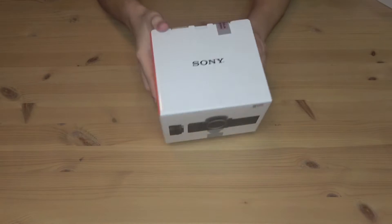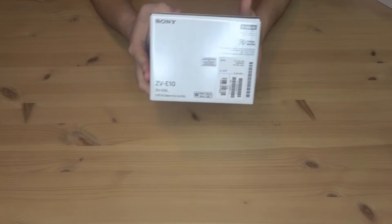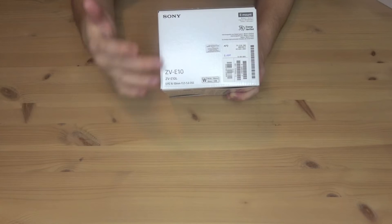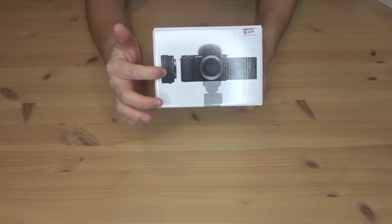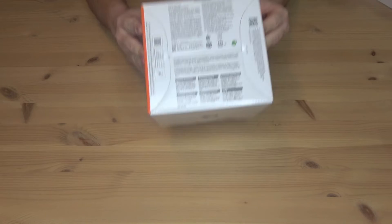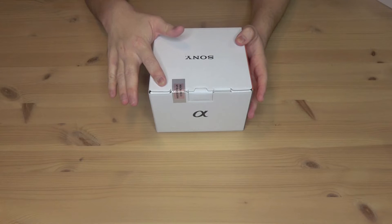On the top, Sony. On the left, ZV-E10. On the back, the Alpha logo. On the right, it says Sony ZV-E10, the barcode, serial number, so on and so forth. On the front is a picture of the camera itself with the lens, and I believe this is the shooting grip thing that I got. And on the bottom, it tells you what comes in the box, a description of the product, and all that good stuff. So let's cut open this seal and get right into the box.